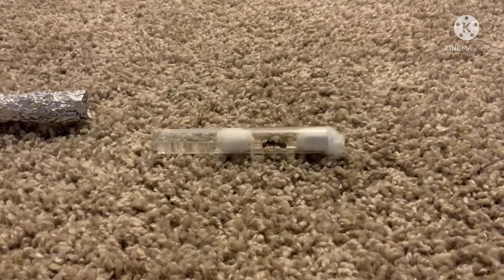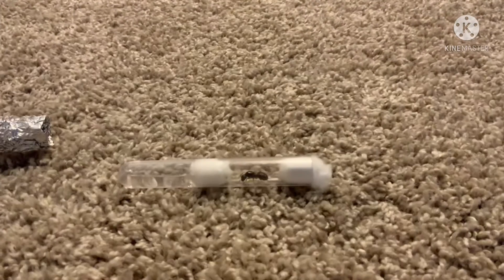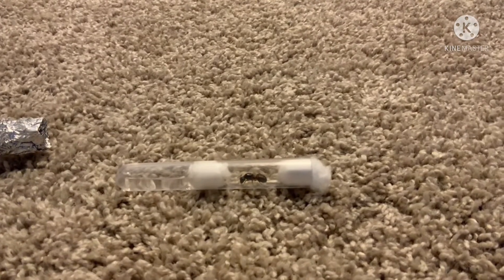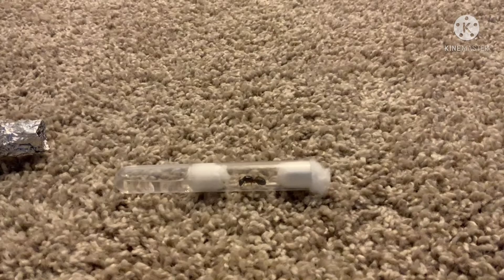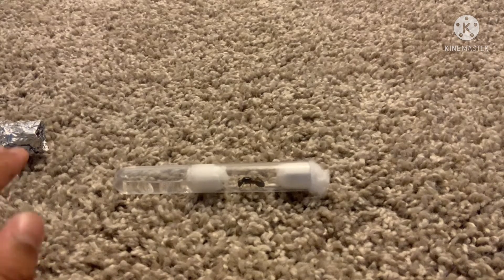I decided to name her the Woodland Monarch because I just felt like that would be her name. It's a pretty small test tube setup — at the time I didn't have a lot.